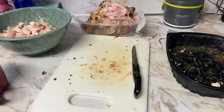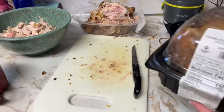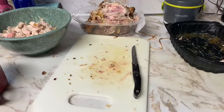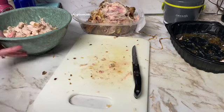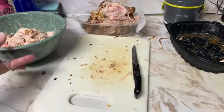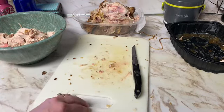I purchased some rotisserie chickens from Sam's Club for $4.88. There's no way I could have bought those at a raw price and then cooked them for $4.88. I have taken one of the rotisserie chickens and cut up the meat — it calls for two cups of chopped chicken, but we like heavy chicken in our gnocchi.